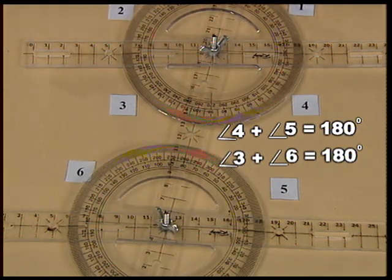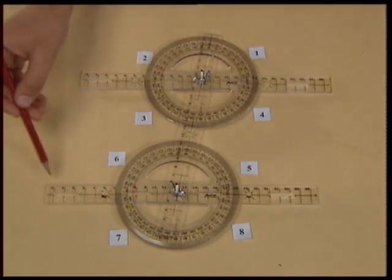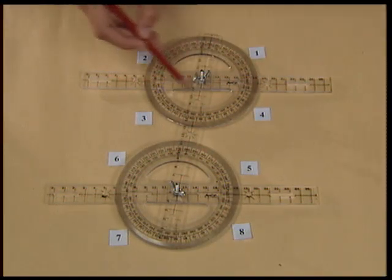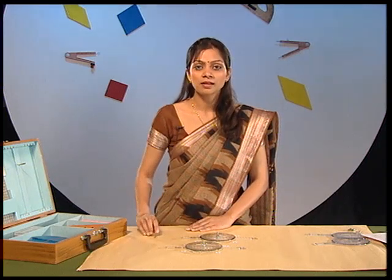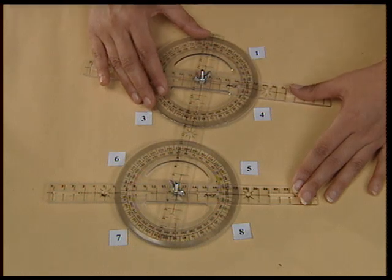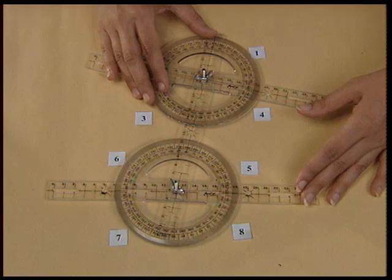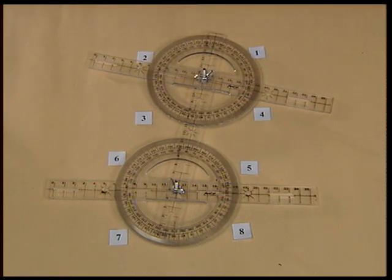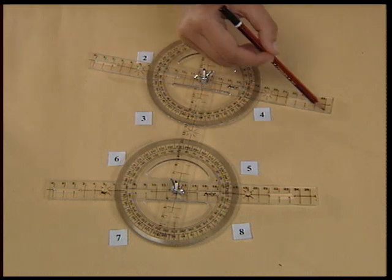Now, did you notice that for these properties, I have always taken the strips to be parallel lines? Let us see what happens when the strips are not parallel — that is, when a transversal intersects two non-parallel lines. For this, let me turn one strip. Now you can observe that the two strips are not parallel.